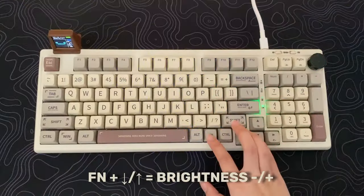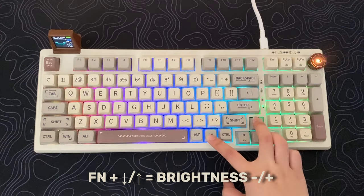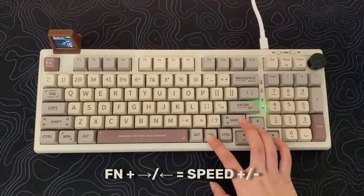This keyboard has very vibrant RGB with south-facing LEDs, and is also programmable with the software. Let's check out the effects.